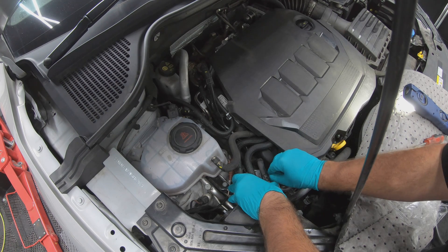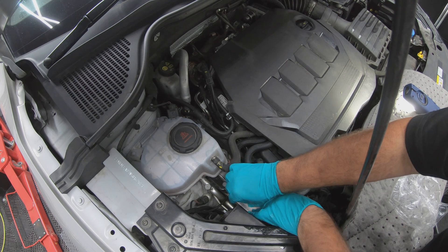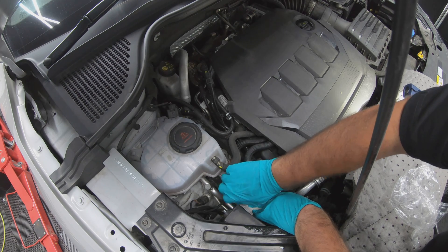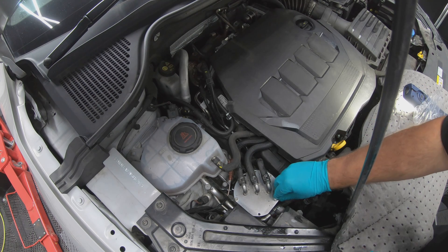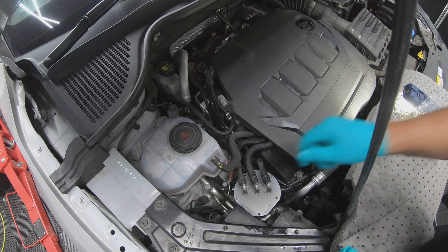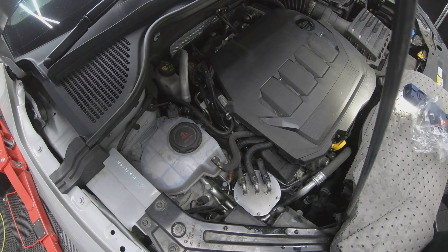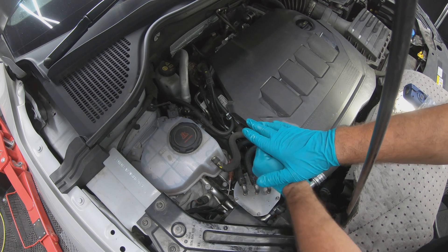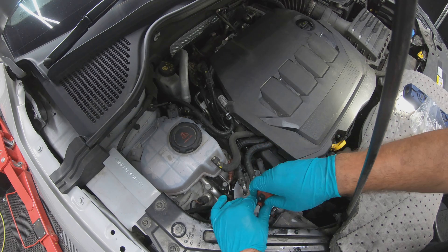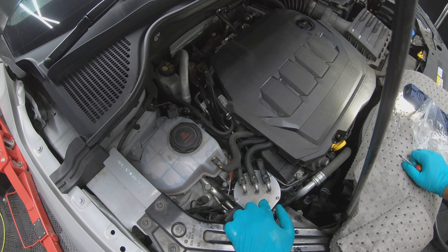Refit the five small bolts and tighten them up in a diagonal pattern, as that's good practice and ensures everything is seated equally. Go around them one last time just to double check. To prime that filter we'll do that a bit later when we connect our diagnostic laptop to the car.